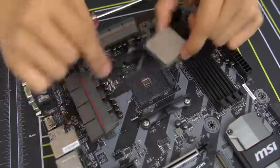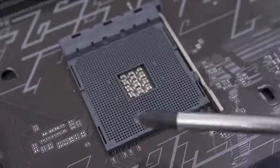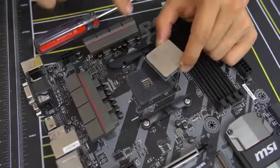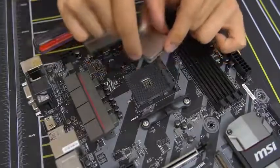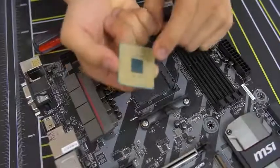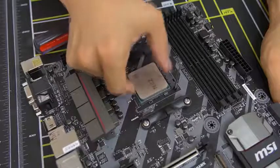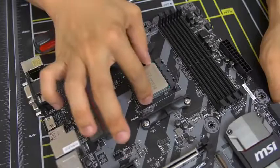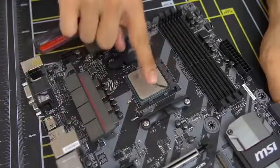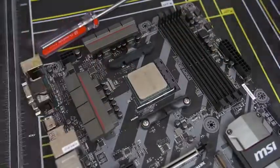Take note of the golden triangle on one of the corners of the CPU — match that with the small triangle in the corner of the socket. Grab the CPU with one finger on each side — thumb and index — and go straight down into the socket. You'll notice pins on the bottom that slot into pin holes in the socket. It should just drop down and feel snug. Give it a little wiggle to make sure it's fully seated. Then take the lever and push it back to where it was — there'll be a little pressure, don't let it scare you. Once the lever locks back into place, you've just installed a CPU.